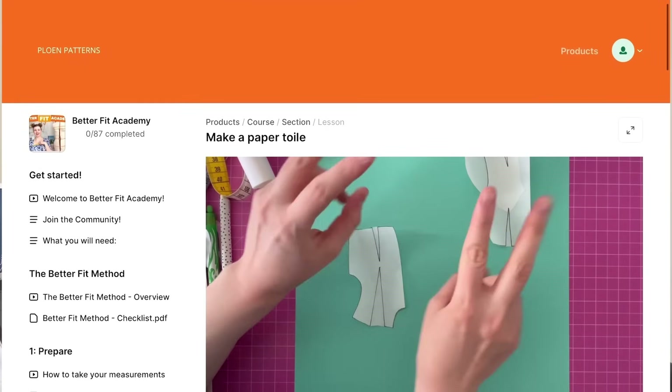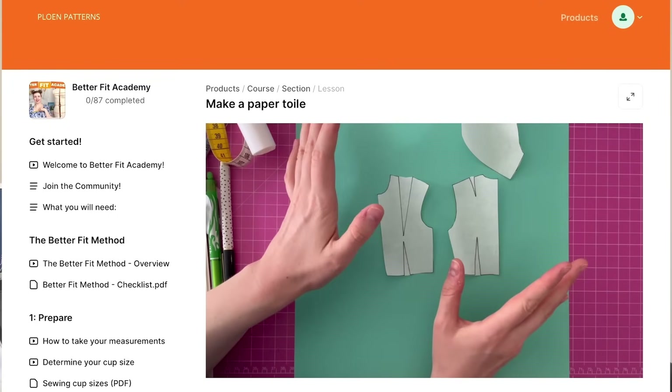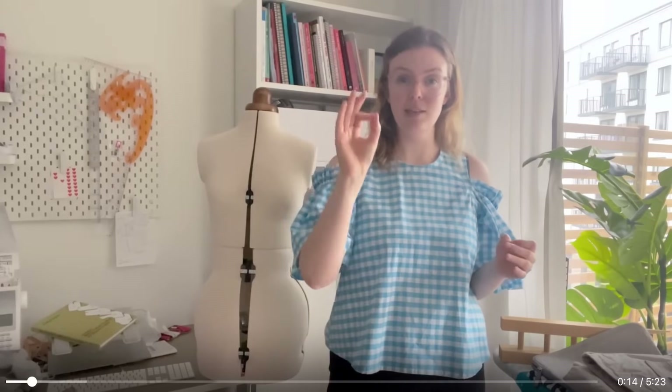She also shares how to make a paper toile, which I think is really interesting and probably less waste than sewing a fabric toile. Along with bodice adjustments there's a section on trousers and pants, so I'm looking forward to learning more about fitting pants properly. She also has a whole section on knit fabrics, covering the difference between your own body measurements and the negative ease that a pattern might require. Josephine is really lovely — her teaching style is gentle, she's not pushy, and she's always around to answer any questions. I'll leave links to the Better Fit Academy in the description below.